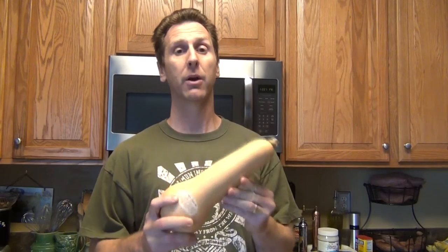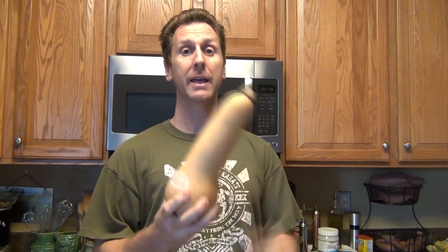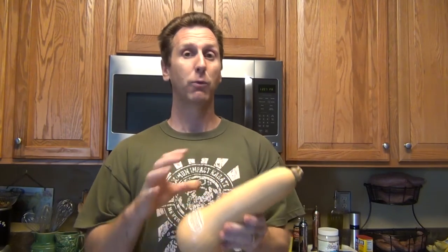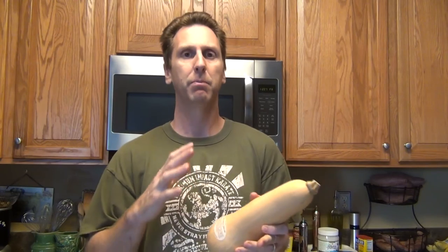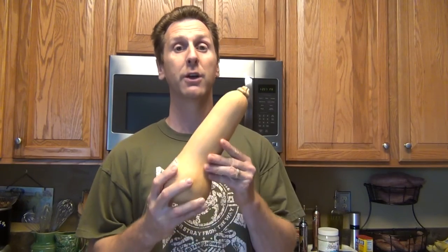Hey guys, it's fall and it's one of my favorite seasons because this time of year is when we get our squash. I love squash and the one I'm going to use today is butternut. I love the butternut squash because when you cook it, it tastes a little bit like buttered potatoes to me.